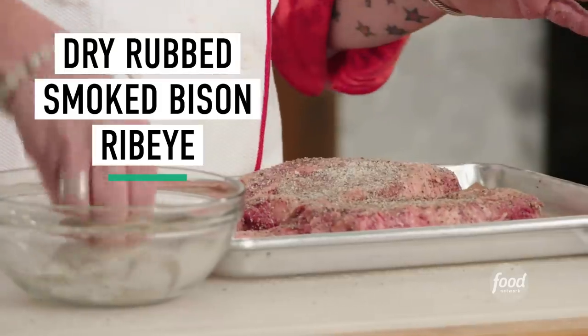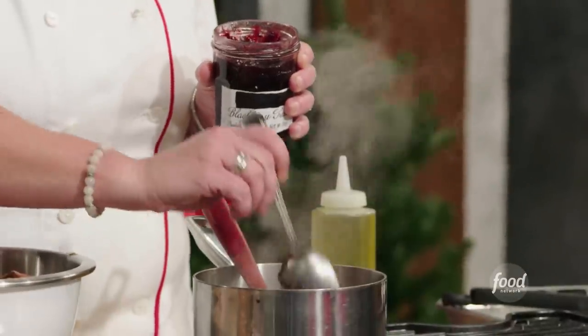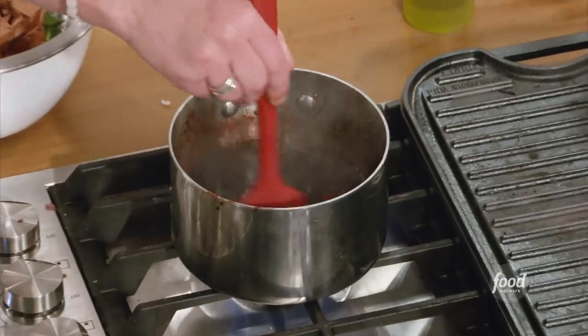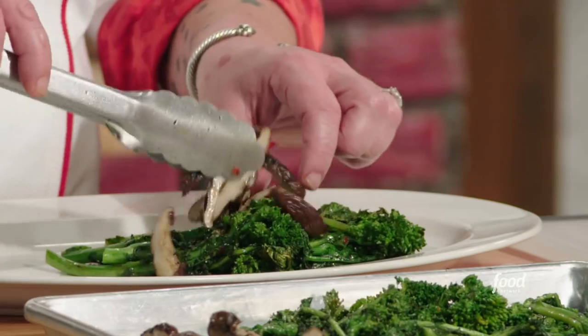We are grilling today. I am going to be making dry-rubbed bison smoked ribeye with a blackberry soy balsamic sauce, grilled broccoli rabe, and grilled mushrooms. I'd order it. You'd order it? Okay.